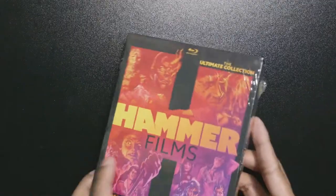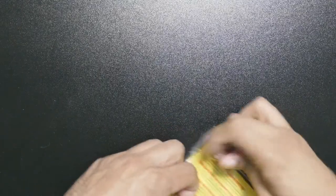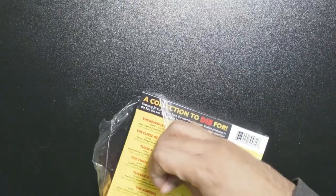I pre-cut here just to make it easier on the unboxing portion of this video. Mill Creek gets a lot of bad rep from people — I don't know why — regarding their releases.